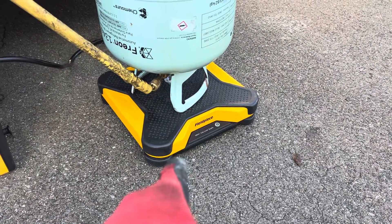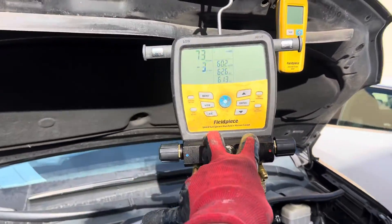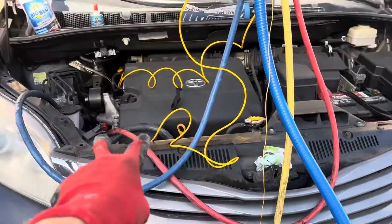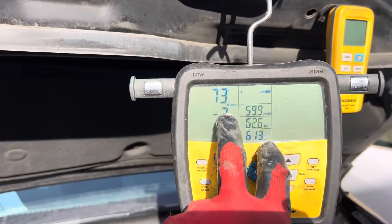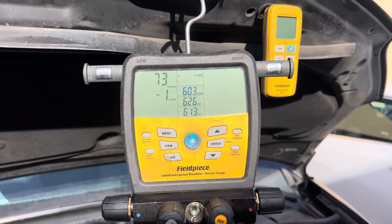Don't forget the Fieldpiece SR47 remote Bluetooth — it hooks up to your Fieldpiece S-man 480V, which also does microns. As you can see, we've got the microns going on this vehicle for air conditioning, and we're down to 73 microns. We are ready to charge — do the vacuum decay test — but when you get down to 73 microns, you know you're doing pretty well.